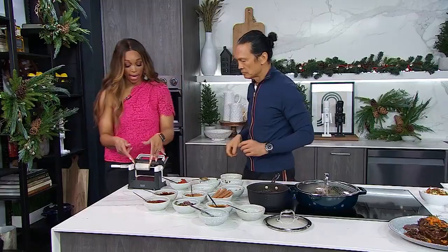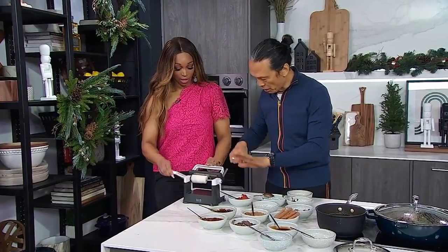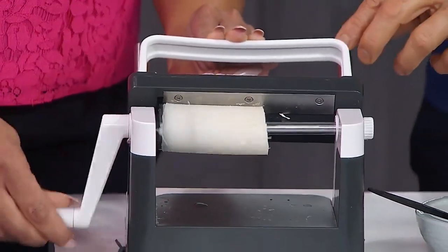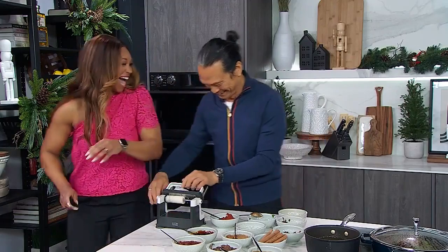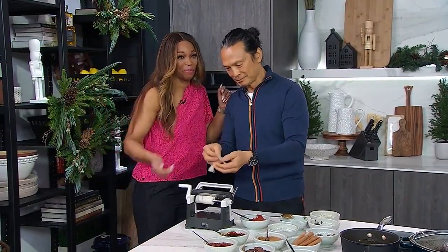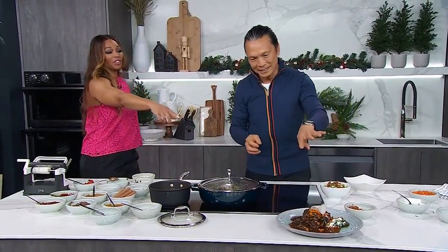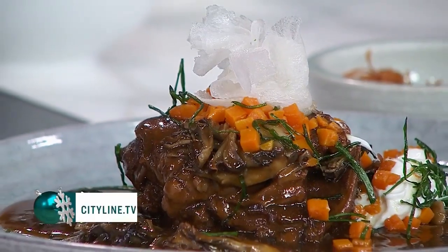I also brought you a new kitchen toy that I discovered — we have daikon in here and I want you to try and roll it out. Just a very gentle touch, just a little push. A little bit harder. Okay, you need a lesson — actually, it's not a bad idea! It looks pretty good. You probably want to learn to do that how I just did it. Go to our website, cityline.tv, for this incredible recipe.